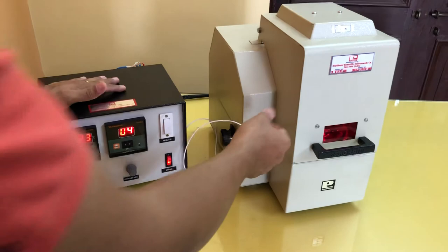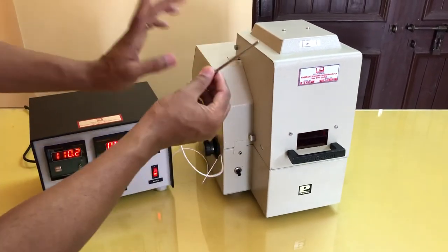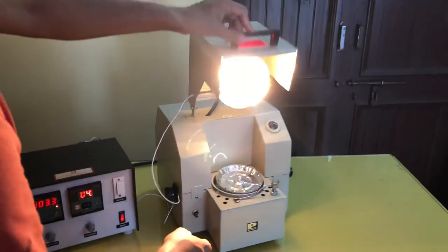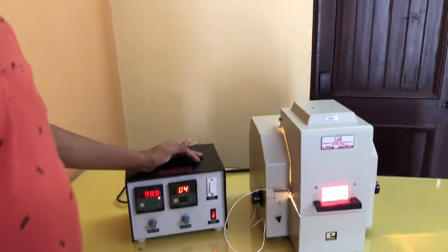This is a PT-100 type sensor, and this special coating is there. This is all about the infrared moisture balance. Thank you.